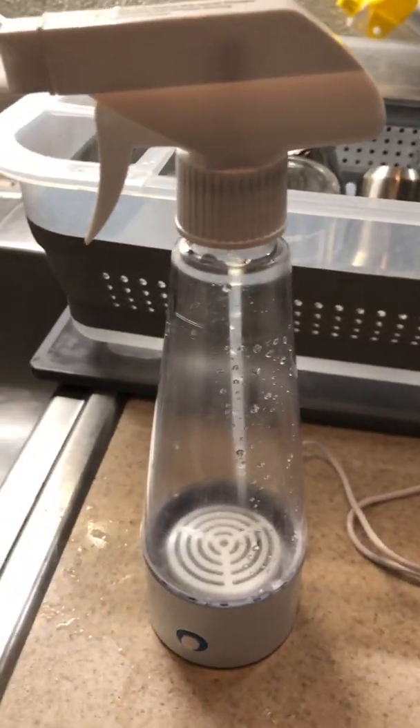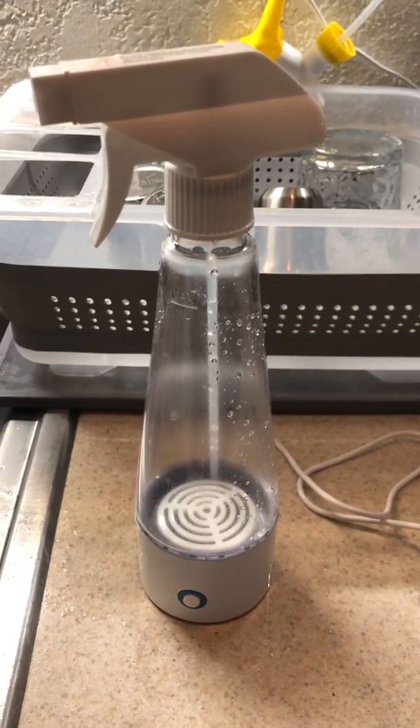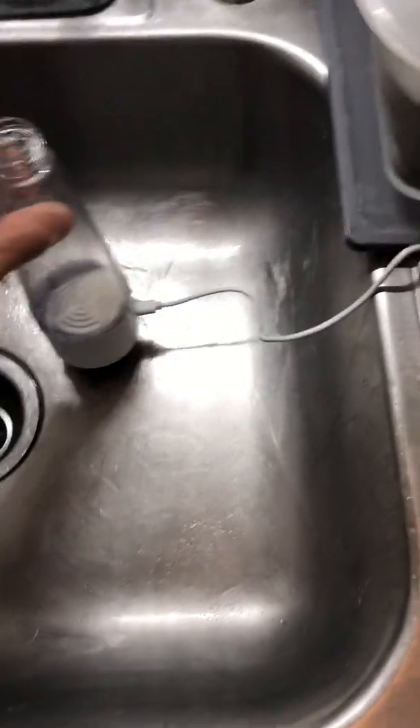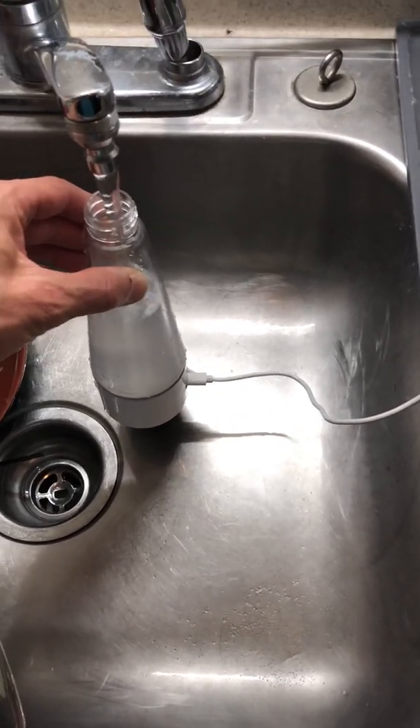This is an electrolytic disinfector. What this is, is you basically take tap water and you mix it with table salt, you push the button, and six minutes later you get sodium hypochlorite, which is bleach. And depending on the strength of that bleach, you can make it super strong — it'll bleach your clothes — or you can make it light and clean surfaces in your house.